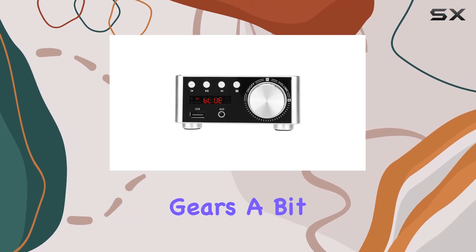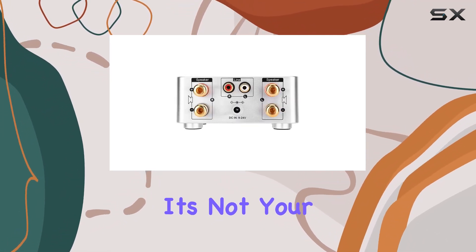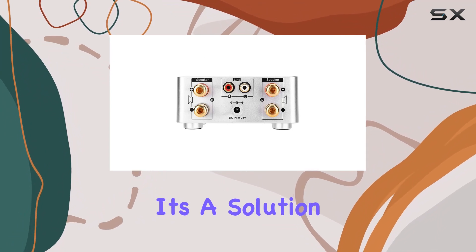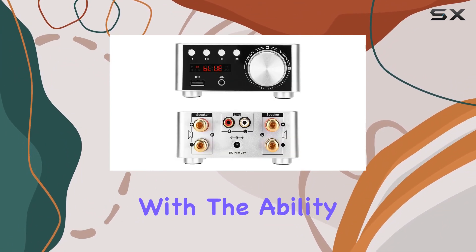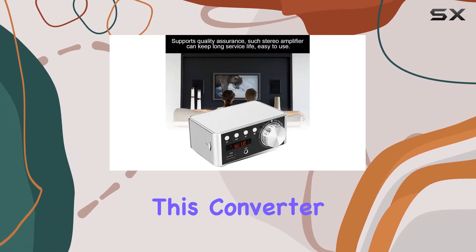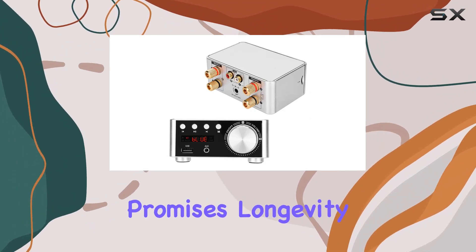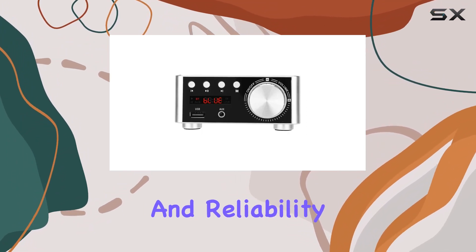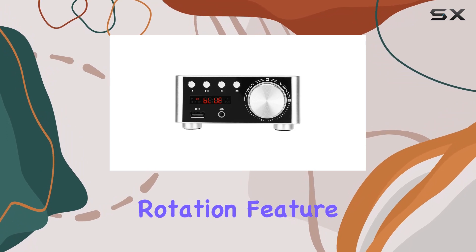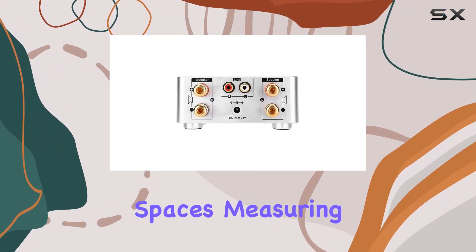Now, switching gears a bit, let's talk about the Lantro JS EU socket converter. It's not your average converter — it's a solution designed for convenience. With the ability to handle up to 3 devices simultaneously, this converter is a travel essential. Crafted with durable ABS and brass materials, it promises longevity and reliability. The 180-degree rotation feature adds an extra layer of flexibility, perfect for those tight spaces.